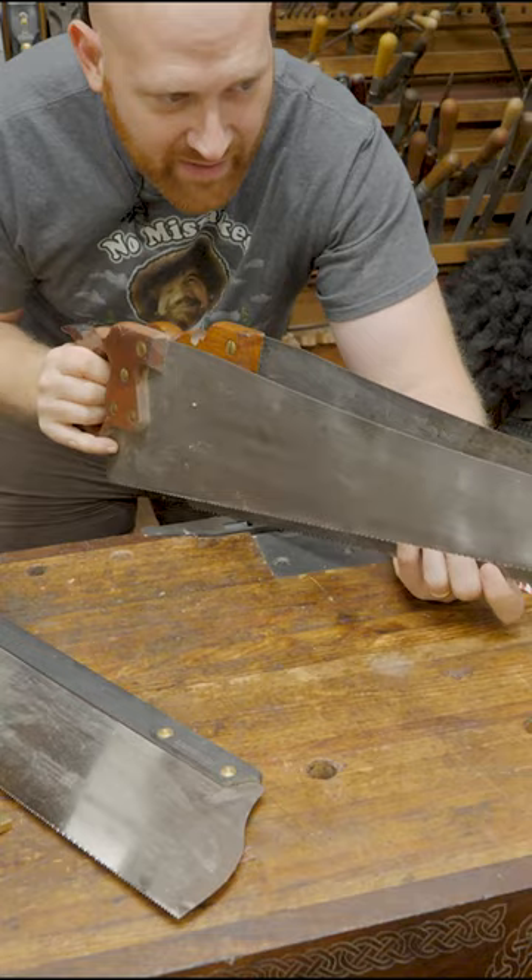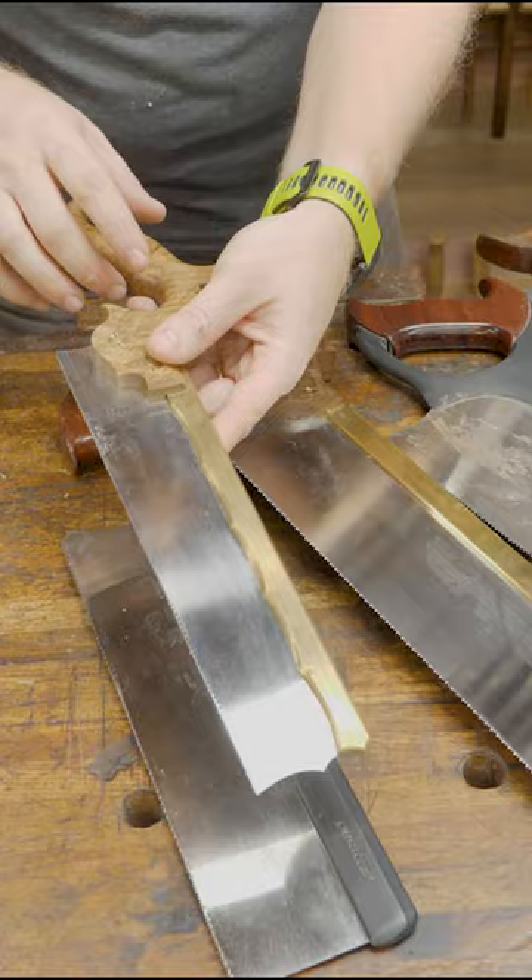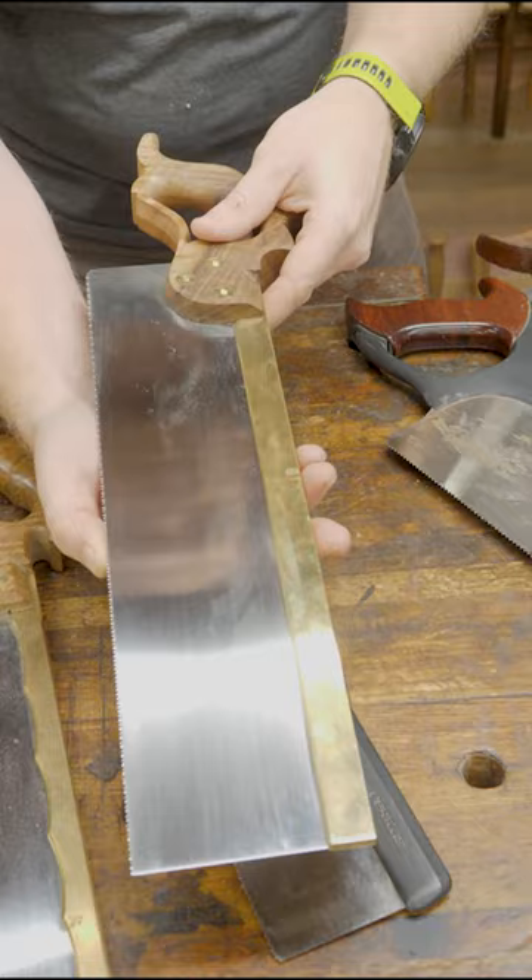Dovetail saws are small, with very, very tiny teeth, usually rip cut. Carcass saws are cross cut, a little bit longer than the dovetail, a little bit taller than the dovetail. Sash saws are also cross cut, even taller than the carcass and even longer than the carcass.